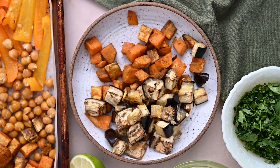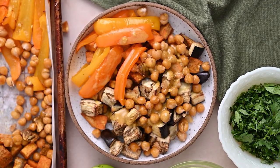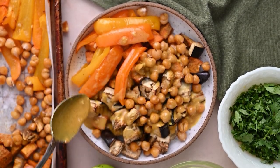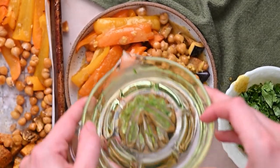Once those veggies are ready and the sauce is ready, you can go ahead and assemble the bowls. A squeeze of lime juice is actually really important because the acid helps bring out all of the other flavors and really balances out the salty and the sweet.